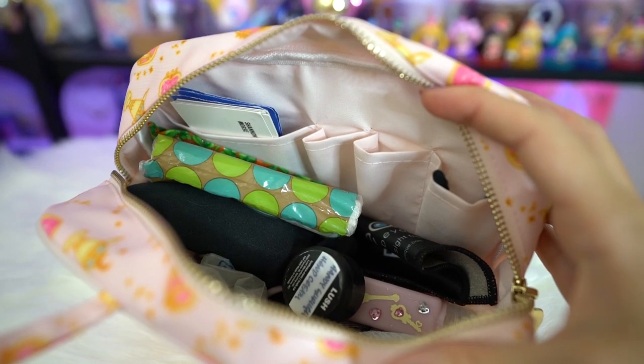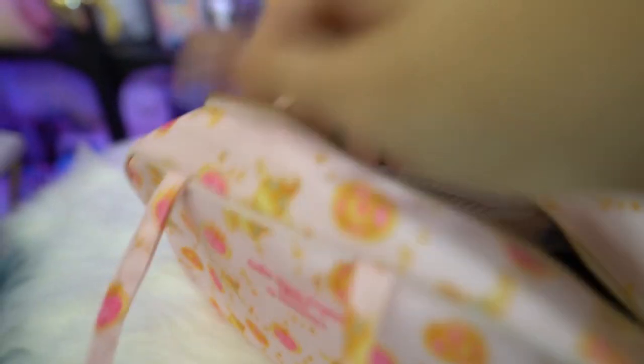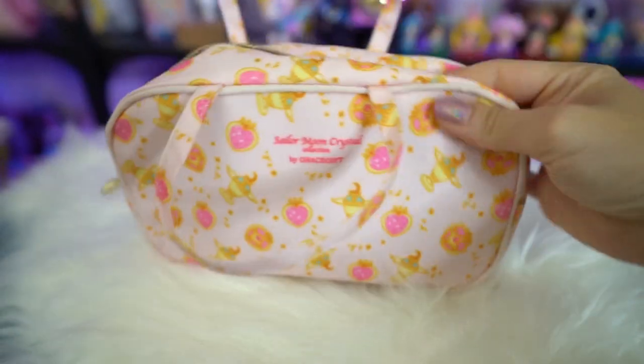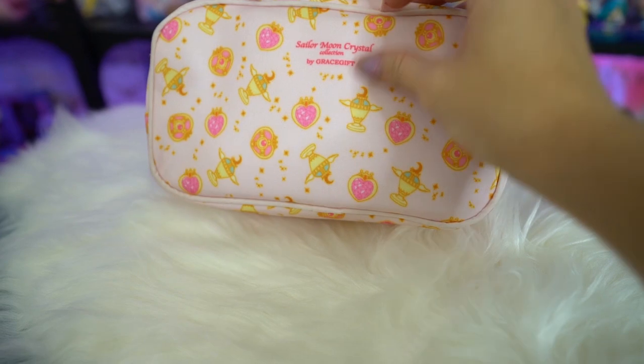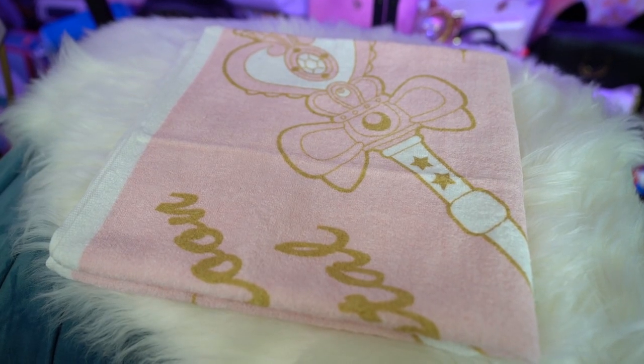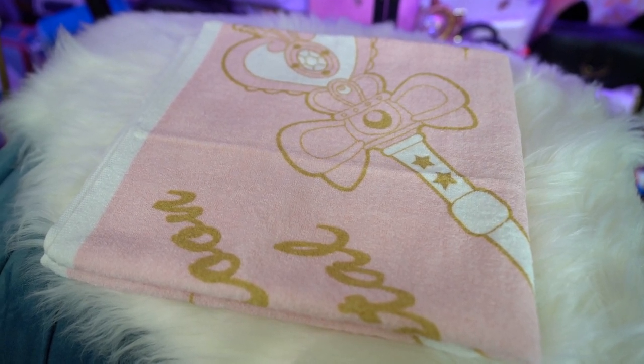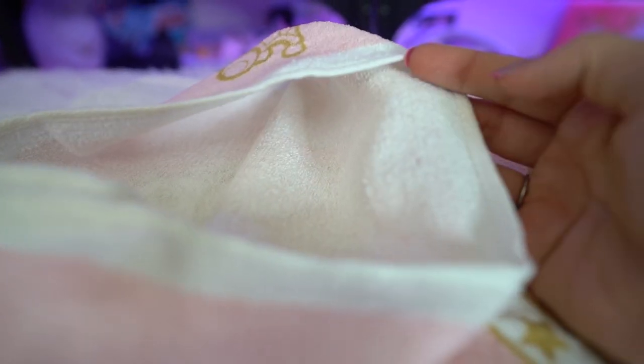The bag has a nice design featuring the Holy Grail, Chibi Moon's compact, the Heart compact, and it says Sailor Moon Crystal. The zipper has a cute little heart compact pull that's rather heavy. Inside it has a little bit of room for makeup brushes and your little makeup collection, so it's definitely a good bag for makeup. Some of the shoes also came with a towel — it's actually really thin so it's not great quality, but it's probably fine for drying off at the pool. It says Sailor Moon Crystal, has her attack wand, the heart compact, a little bow, and Luna. It's a nice big towel but very, very thin material.